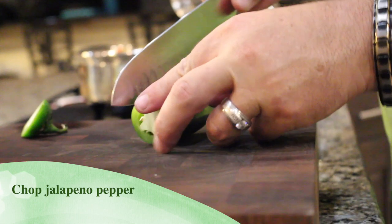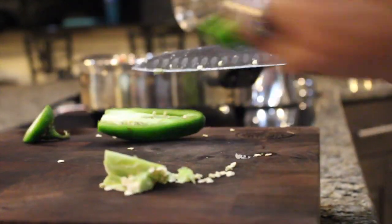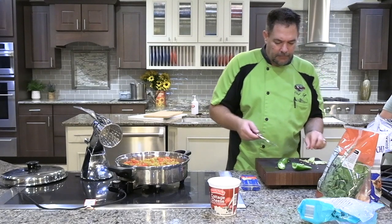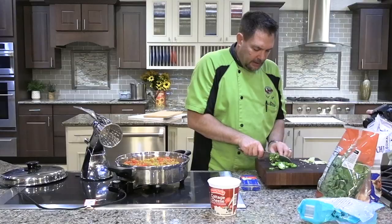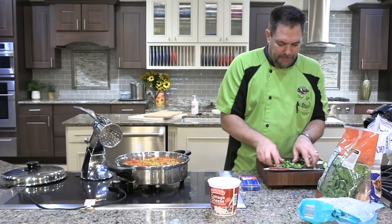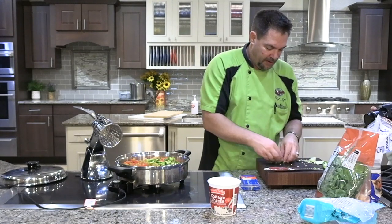I'm gonna chop the end off the jalapeño, then chop it in half, and take a knife to clean the seeds out — that'll get rid of a lot of the heat. This was one of the things my father liked to cook; he liked it spicy but my mom did not. So if your household's like that, put your jalapeño on one half of the skillet and leave the other half without it — that way you'll have half spicy and half not as spicy.